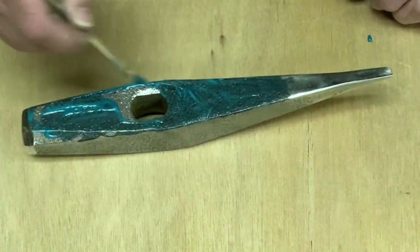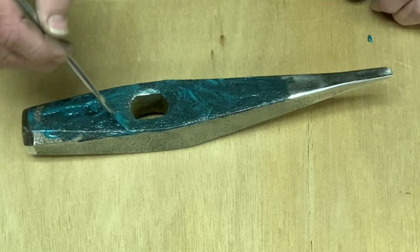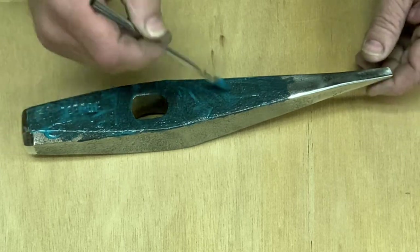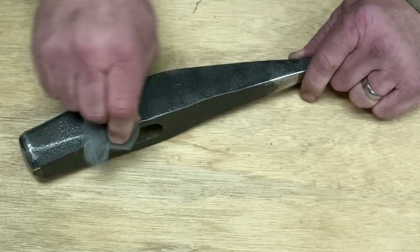Face of the head — just want to get a little bit of rust off. And we're going to have this thing look nicely.